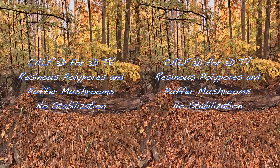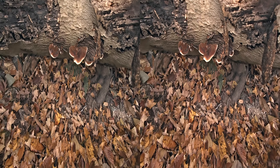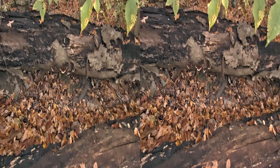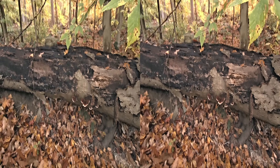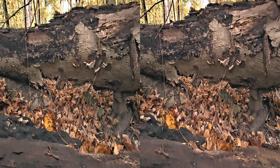They're starting to grow — see them? We should get out and check the other side. They're not big enough to pick yet. These are resinous polypores; there might be some on the other side too. They look kind of skinny from the surface like this.